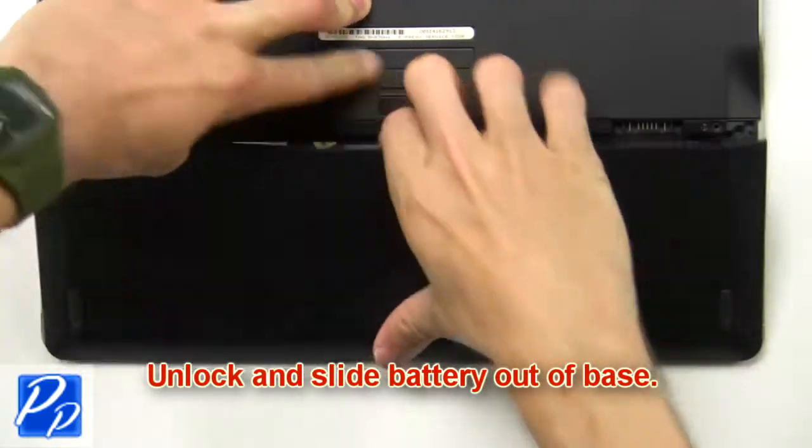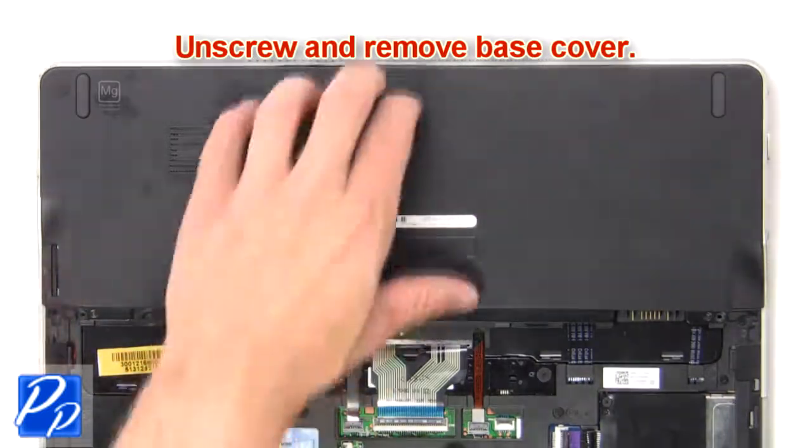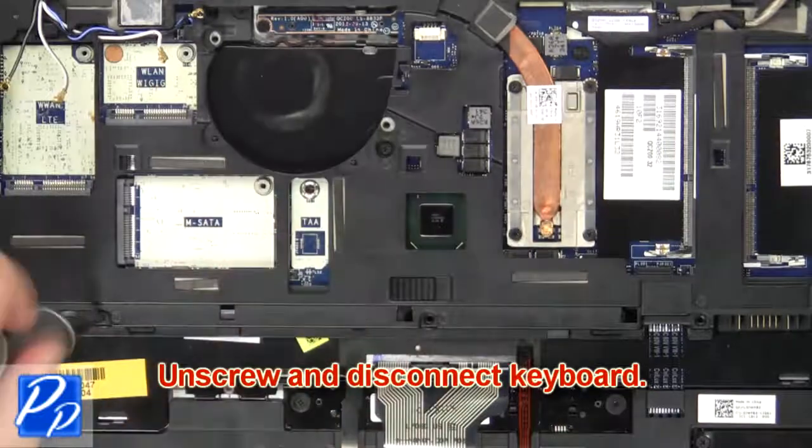Unlock and slide the battery out of the base. Unscrew then remove the base cover. Then unscrew and disconnect the keyboard.